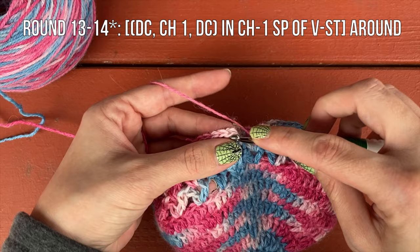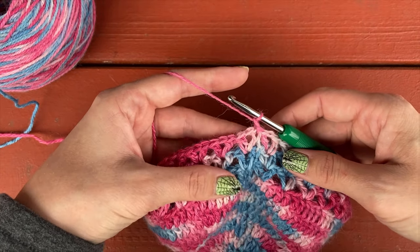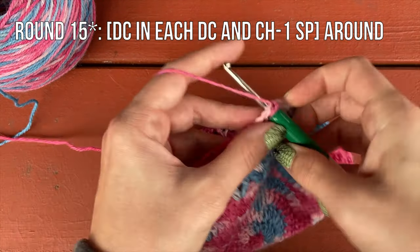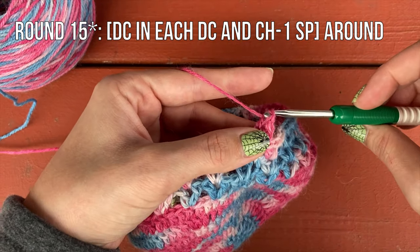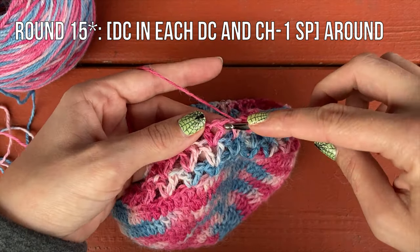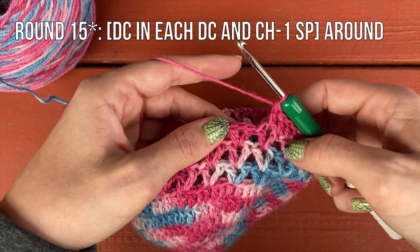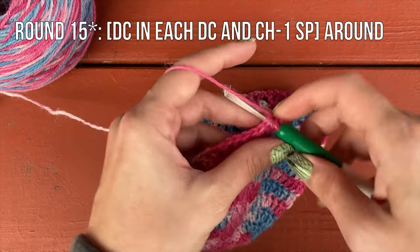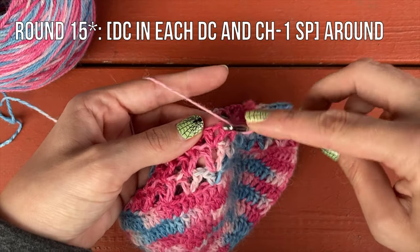For the next round, you're going to double crochet in each double crochet and chain space around. So double crochet in the same stitch as your slip stitch, then in the chain one space, then in the next double crochet, and in the next chain space. It should be two double crochet then a chain one space, two double crochet then a chain one space — working all the way around. When you get to the end of the round, slip stitch to the first double crochet to join.